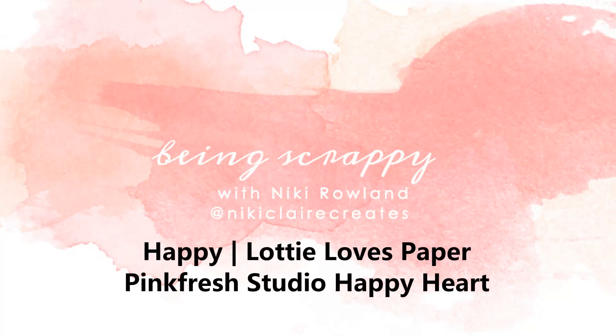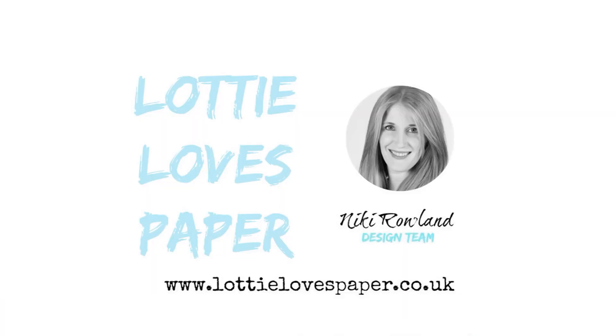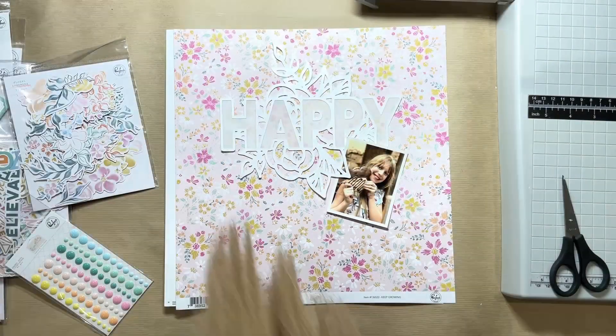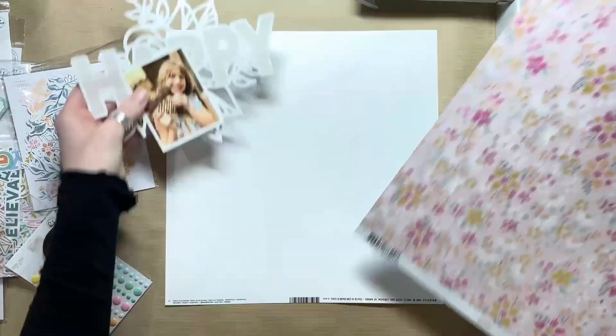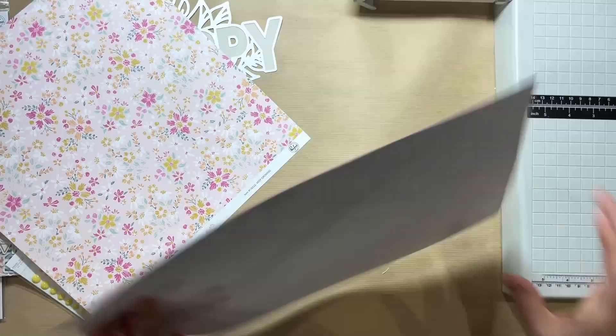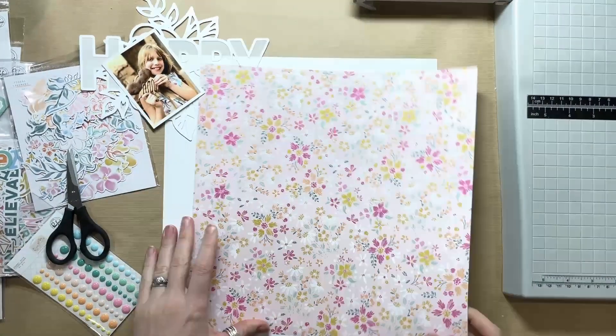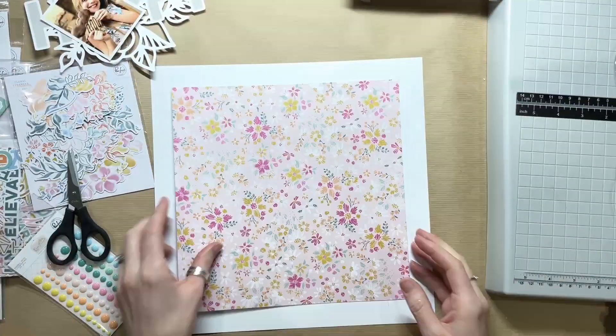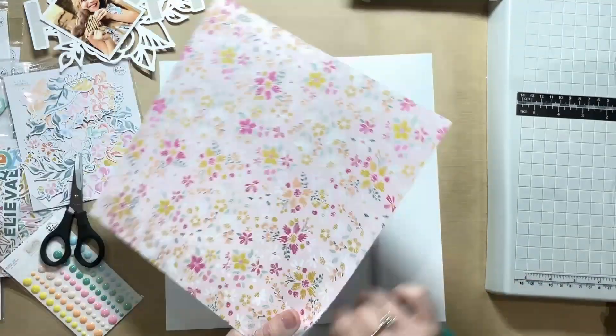Hi everyone, this is Dickie Rowland and today I have a layout to share for Lottie Loves Paper. I'm lucky enough to be working with the very beautiful Happy Heart collection by Pinkfresh Studio for my most recent DT pack. It's a really beautiful collection — if you haven't checked it out in the shop then do so. I did do an unboxing video when I received the collection, so take a look at that if you want to see it in more detail.